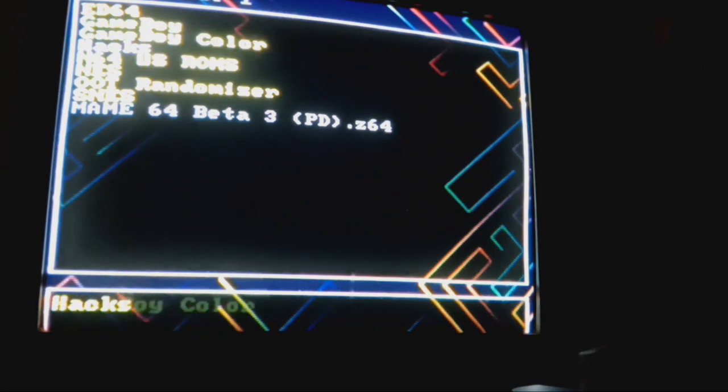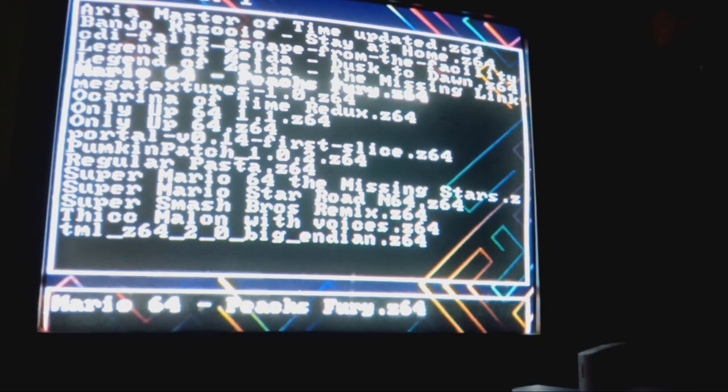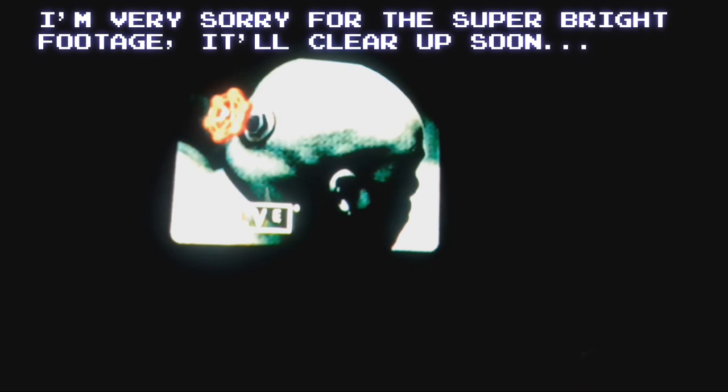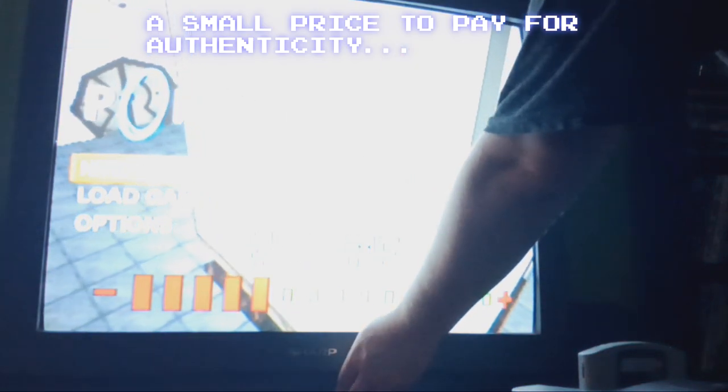But first of all, I think I'm going to do Portal 64. I already did this game before — hold up, there's supposed to be like sound. All right, so you get to do this on real hardware on a period-appropriate CRT too, nonetheless.